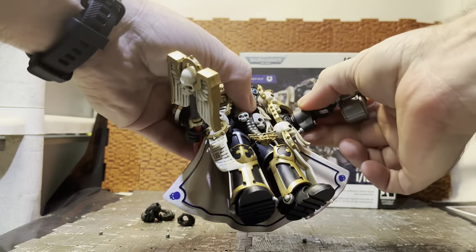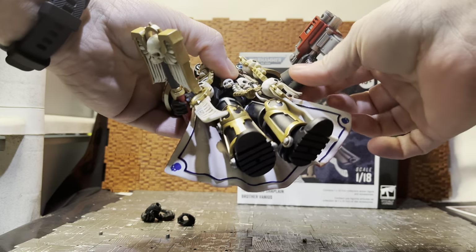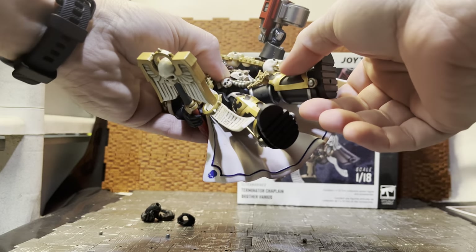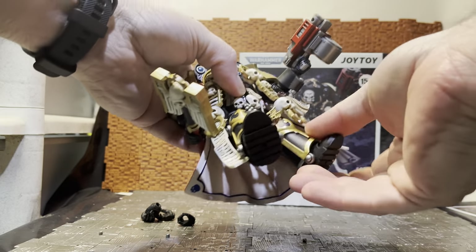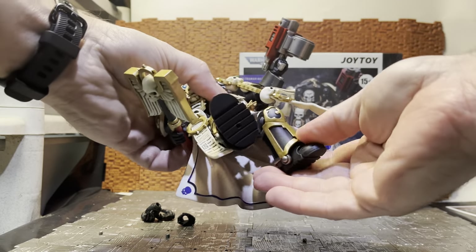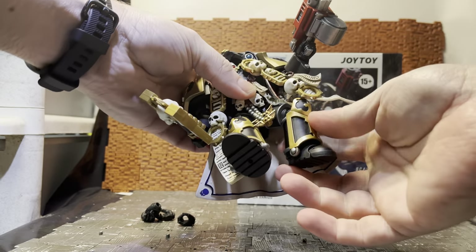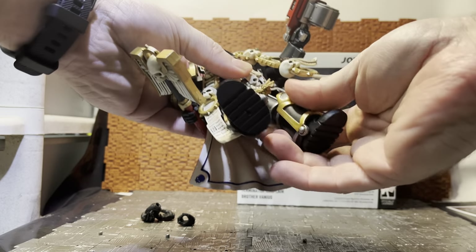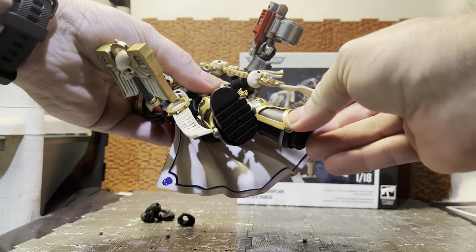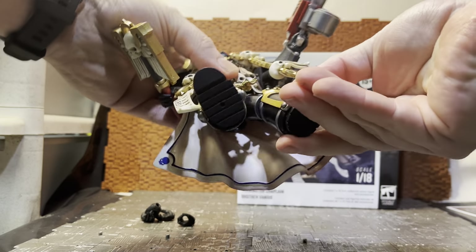He has a bicep swivel and dual-jointed elbows, though they don't get a great range of movement because of the Terminator armor. There's a ball joint in the wrist for swapping hands. Hip articulation is decent but hindered by the cloak and garb. He can get into a seated position. He has dual-jointed knees — once you get past a certain clearance you can utilize them, but they hit the back of the leg. He has a single ball joint on the ankle and toe articulation, plus peg holes.